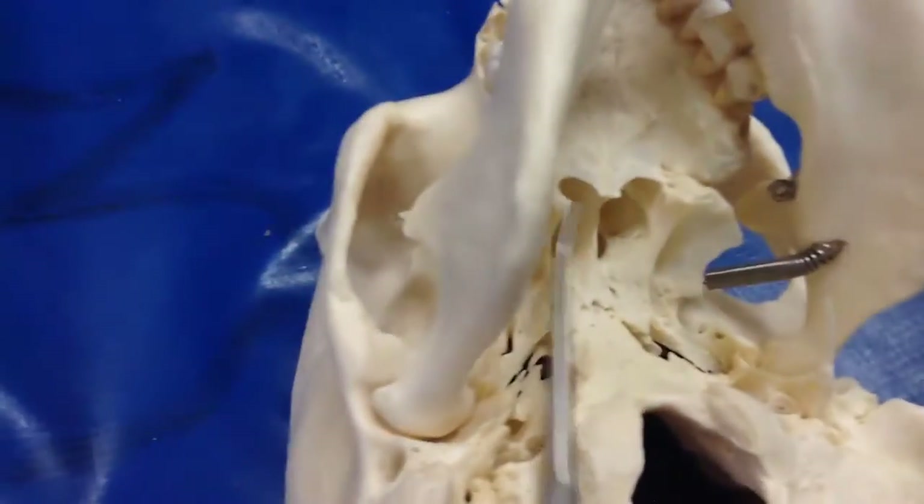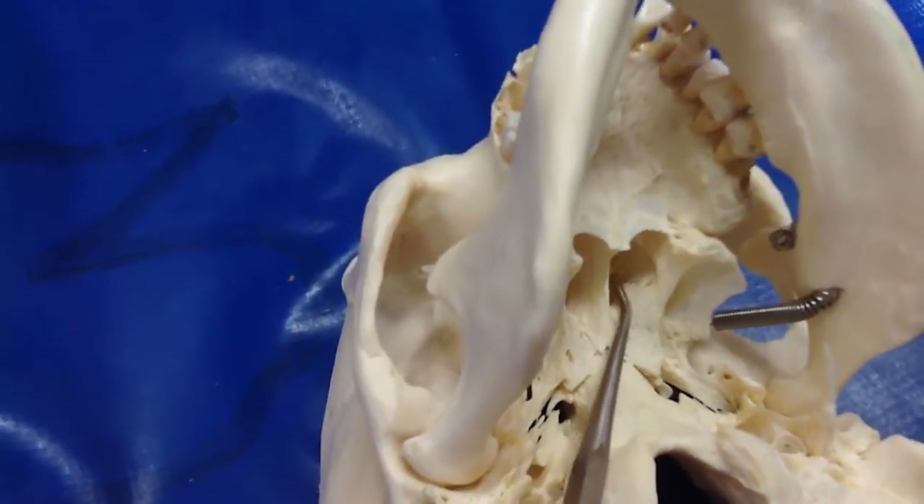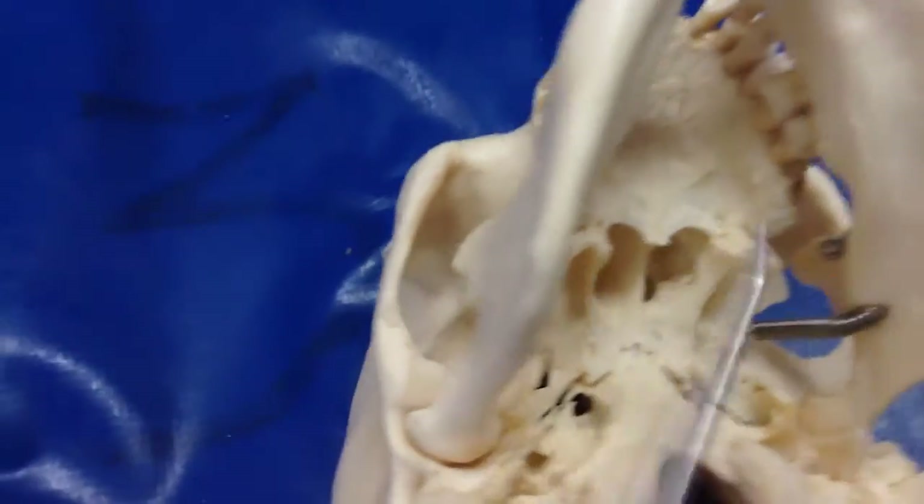The perpendicular plate of the palatine bone would be here — it forms the lateral wall of the nasal cavity.